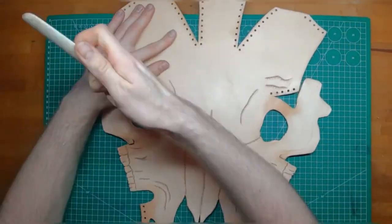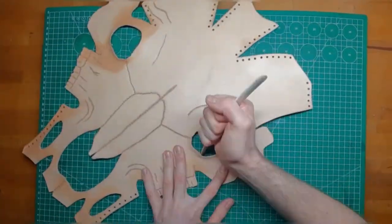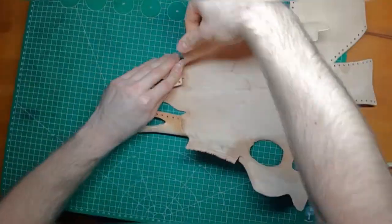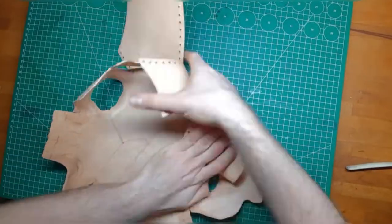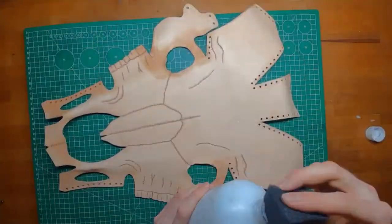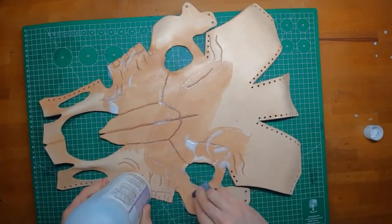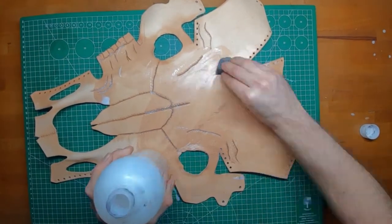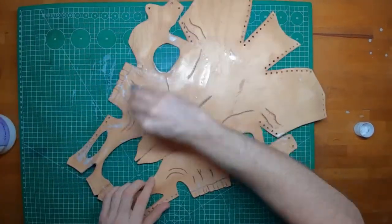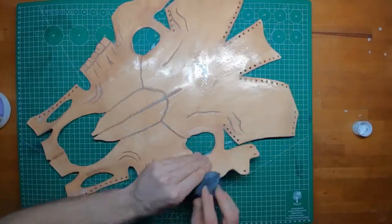Here I start stretching out the eye holes outwards and also giving the skull its rough shape. Usually the next step would be dyeing, but since I do not want to dye the skull, I use two layers of resist and let them dry for at least two hours.